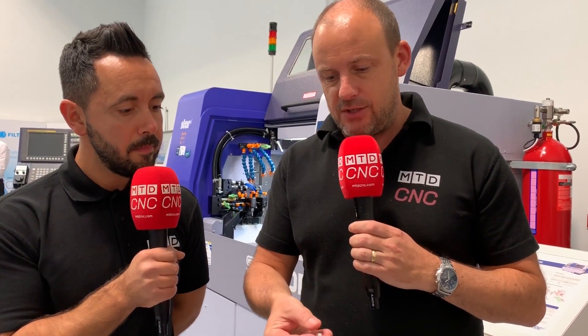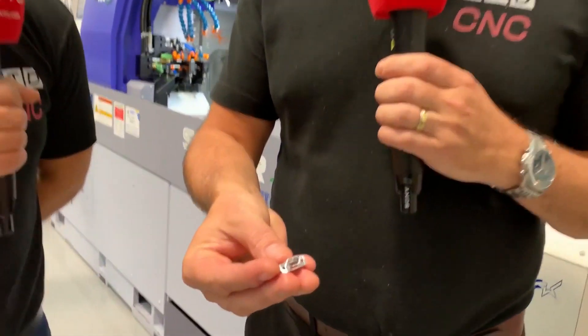Let's conclude this by asking you, the viewer, how long you think one of these components takes to make on this sliding head lathe? Let's challenge them. We'll put the results in, say, seven days time — you've got seven days to guess how long you think it would take to machine this on this Star sliding head lathe.